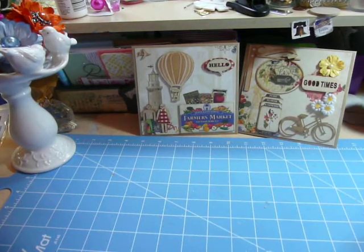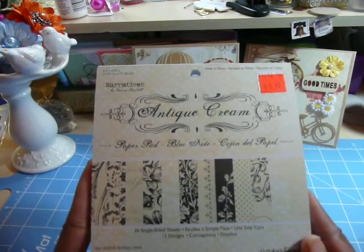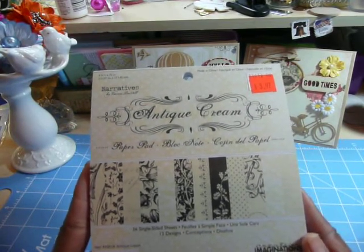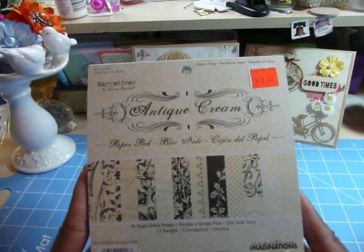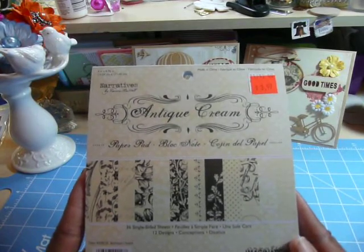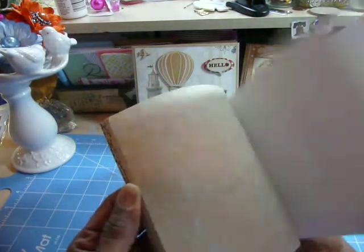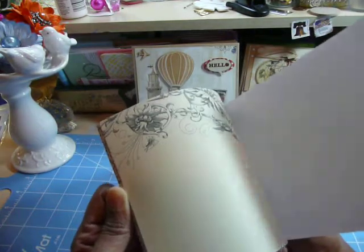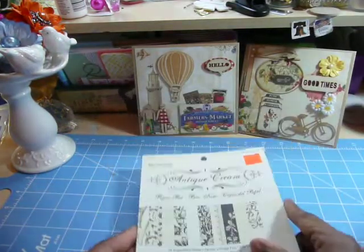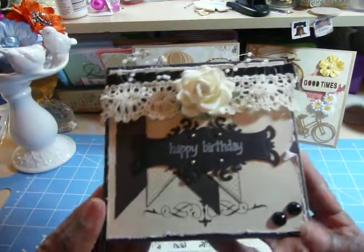The other two cards I made used a paper pad that I purchased some time ago from Ben Franklin. It's called the Antique Cream Paper Pad, and it's a single-sided sheet by Creative Imaginations. It's from a 2011 collection, so it's dated, but still beautiful — all cream and black prints. I pulled this out because I had an idea for some birthday cards, but some of them just wouldn't lend themselves to being birthday cards.